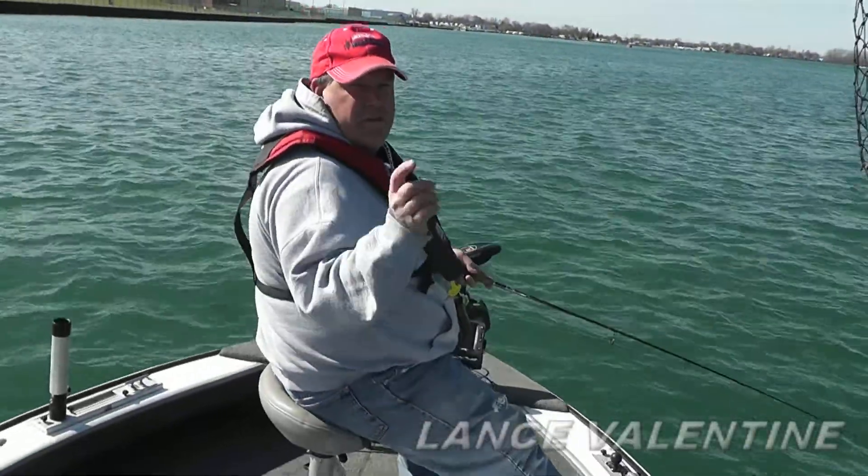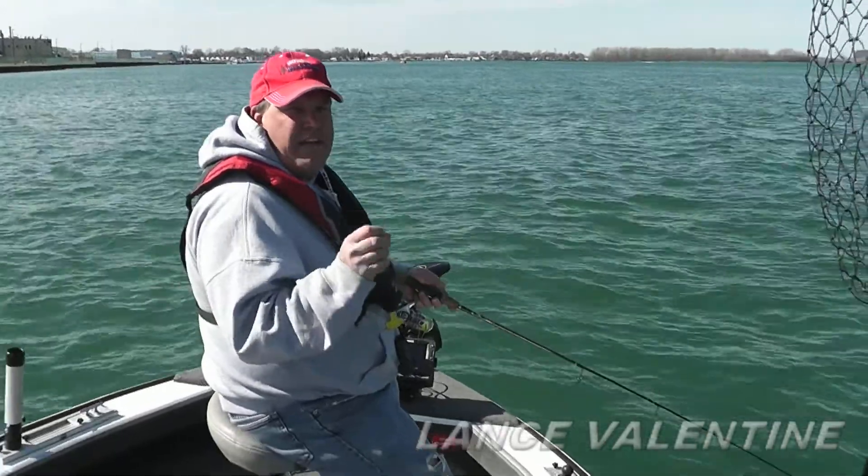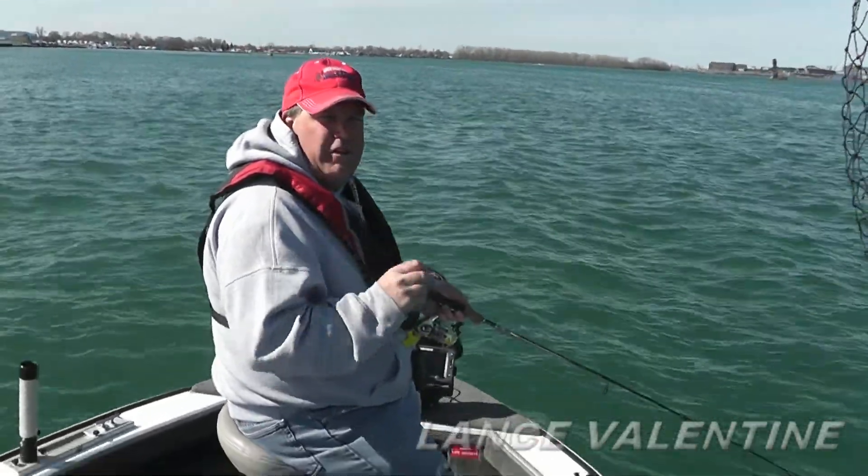Hey folks, Lance Valentine here coming to you from the Detroit River. This spring at the boat shows, one of the questions I was asked most often is how is the new MotorGuide XI-5 going to work controlling the boat in heavy current?